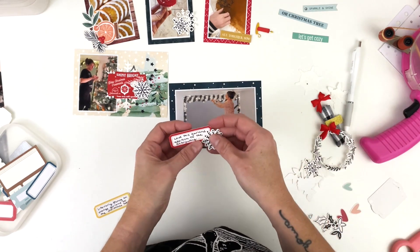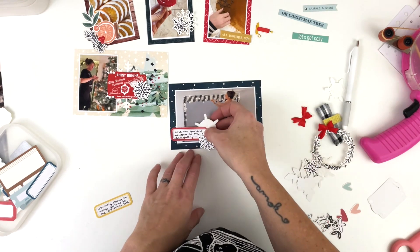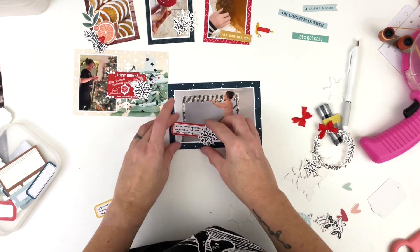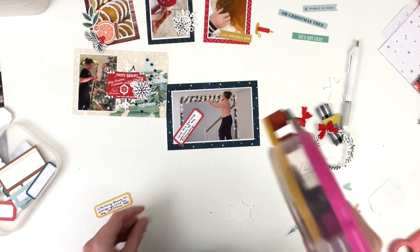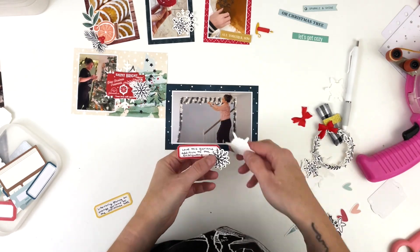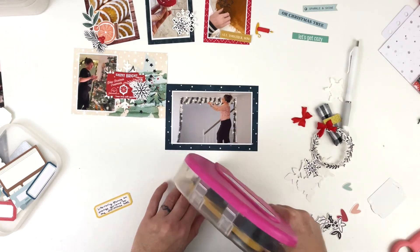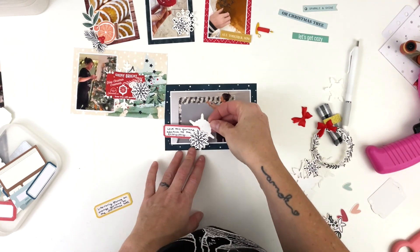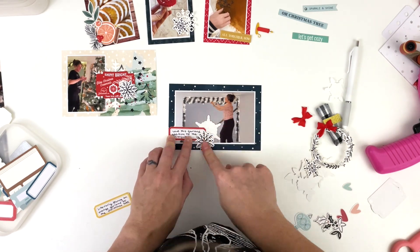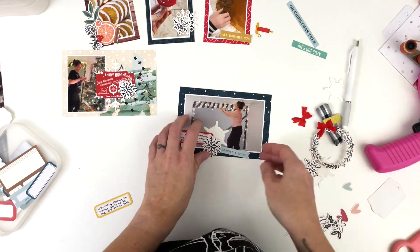I really wanted to use a wreath on this photo since there was so much empty space, but it was just too big. I pulled off the word art I'd made in a cluster from one of my December Daily no-stress videos, but I couldn't make it work either. So we're going to do some snowflakes instead — that will take up a good portion of the space if I sit them up high enough.